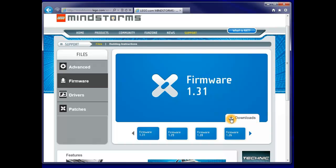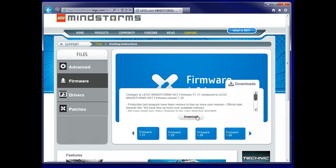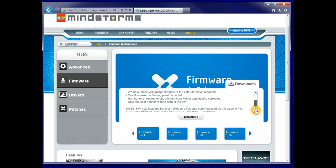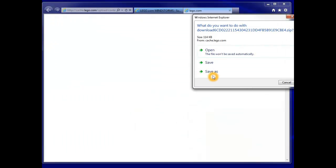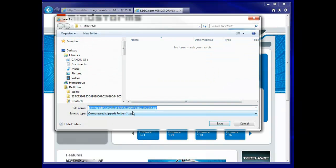So we click on Download here and we get a whole lot of information. We can click on that and go through and read it — it says a whole lot of stuff which more or less means colours are a bit better and they've fixed a few problems. You can read all that carefully if you want to. Now we can download that — I usually use Save As.